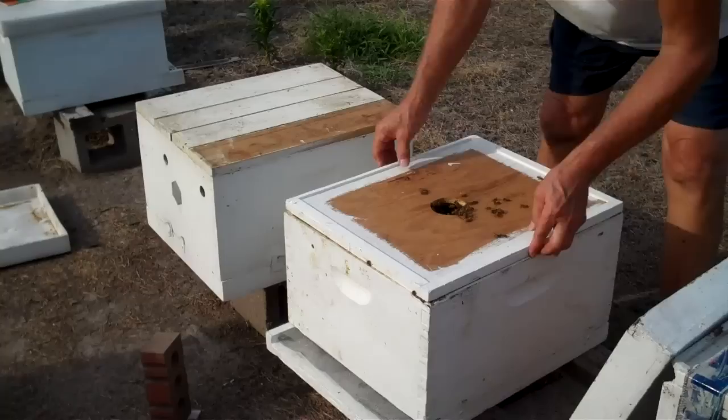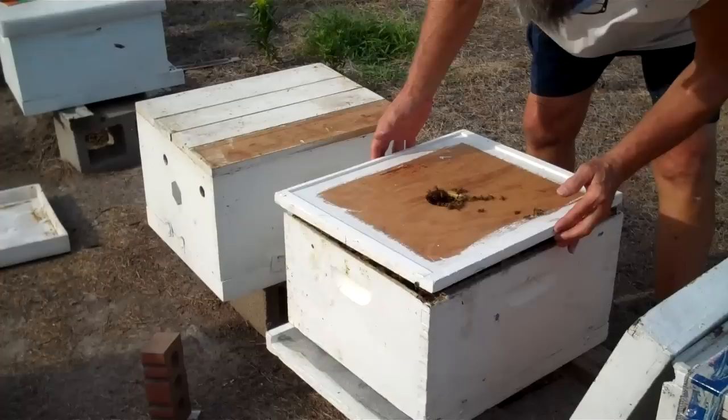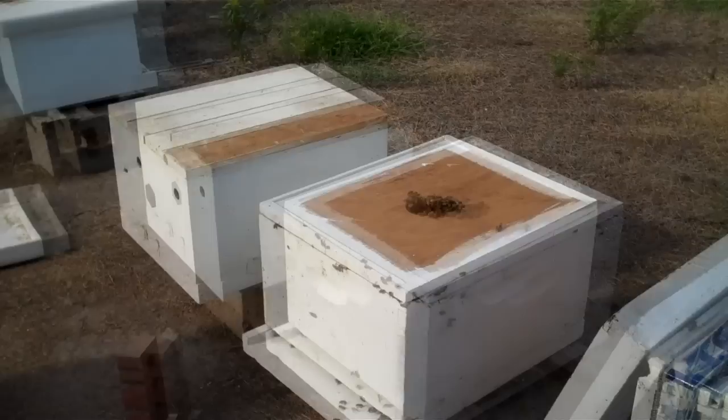I've taken the top off, and I'm going to show you what it looks like when I look inside. There — you see them hanging on the inner cover. I'm going to ease that top back and pull the screen out. That frame did not fall.